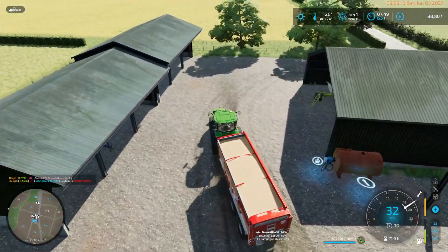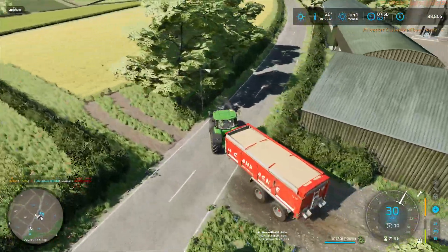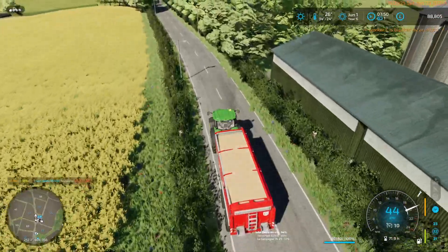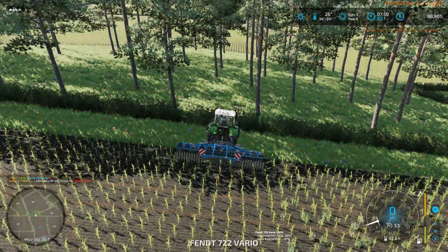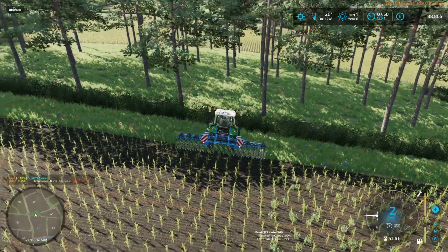We're heading down to the store, so we will do that. I guess this is going to take about three trips. Why did you stop? Because there's a post there - I need to replace the posts on the edge of this field.